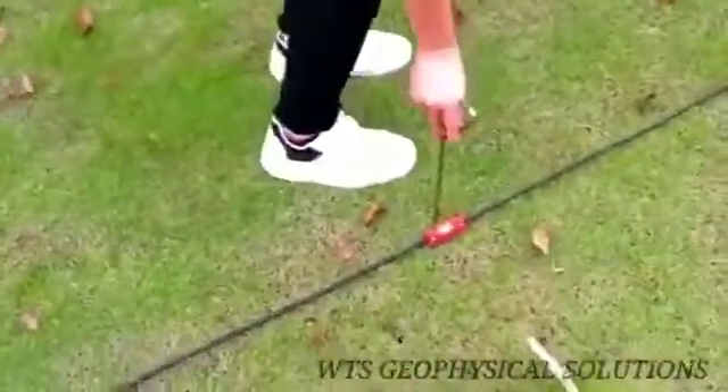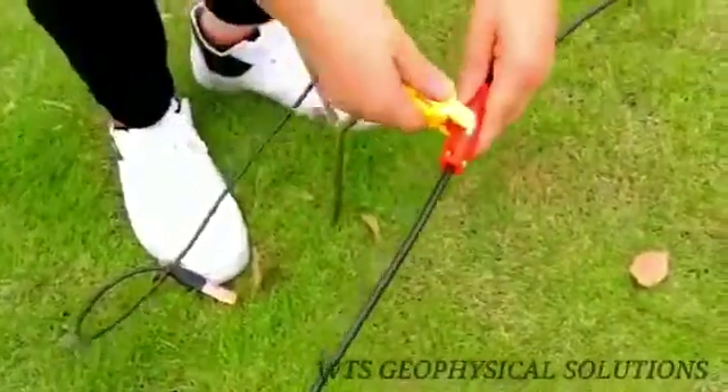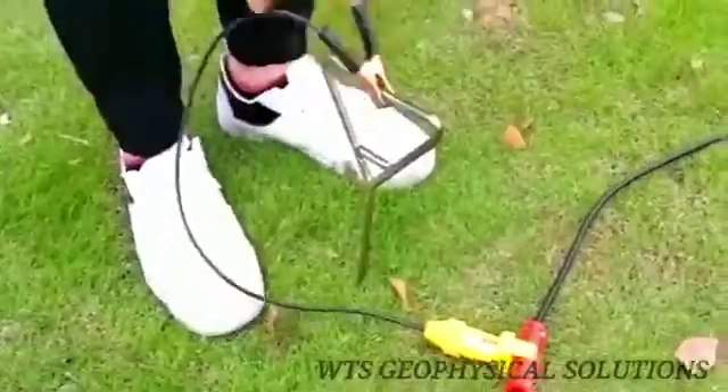Use the plug-in card to connect the electrode line and the electrode. Pay attention to the big port connecting to the big port, and the small port to the small port.